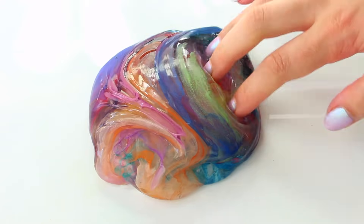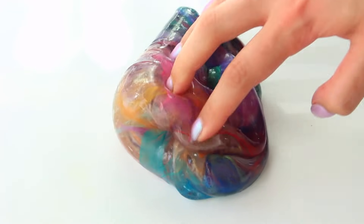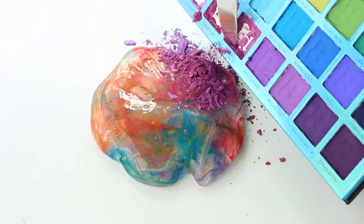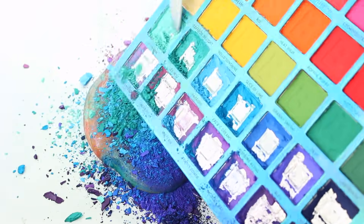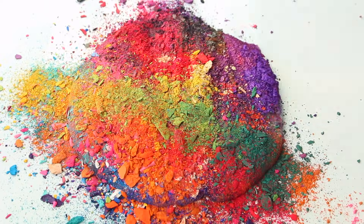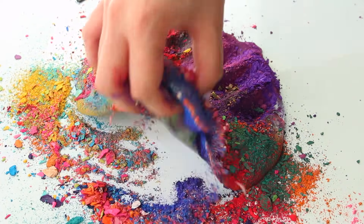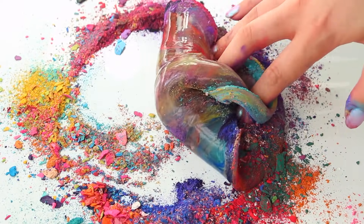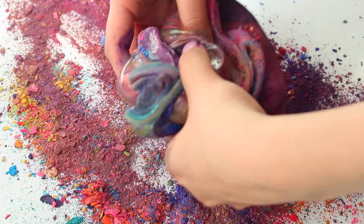It looks so beautiful — such a watercolour slime, which was different to the really cheap palette I used in my makeup mixing video a while ago. This was so easy to work with and had so much product, so I knew it was going to give a result really different from any other palette mixings I'd tried. I really, really like the colours all mixed together.